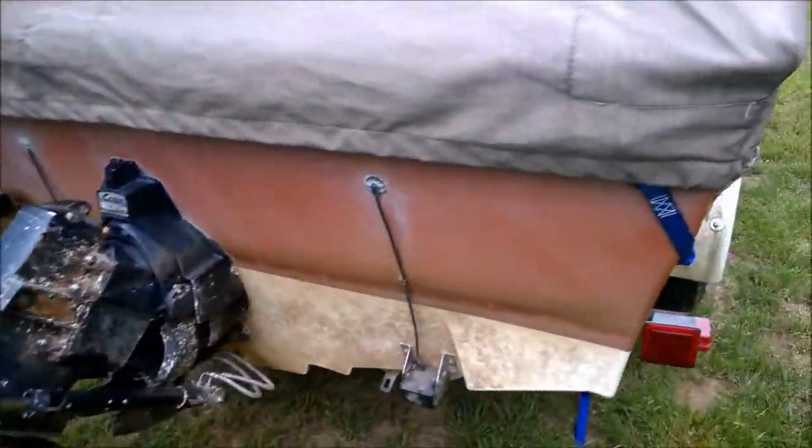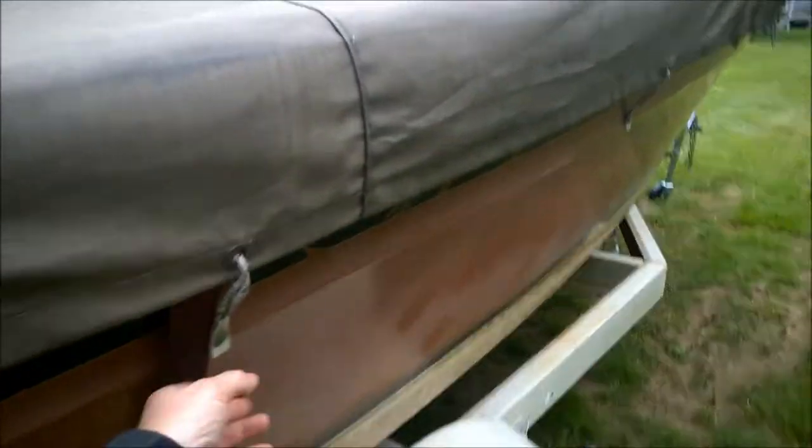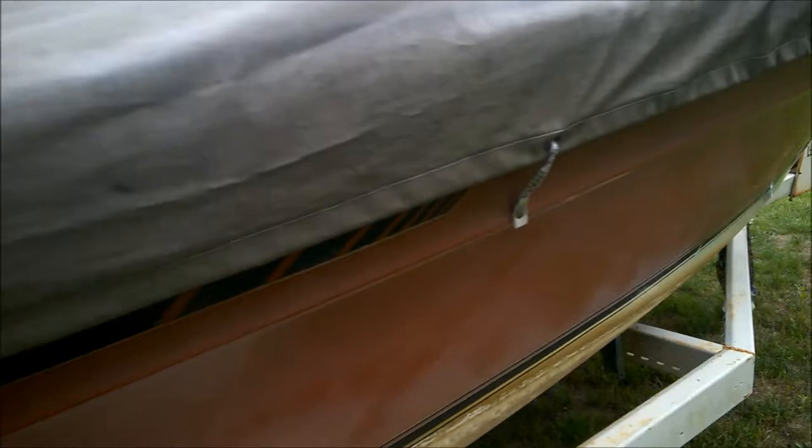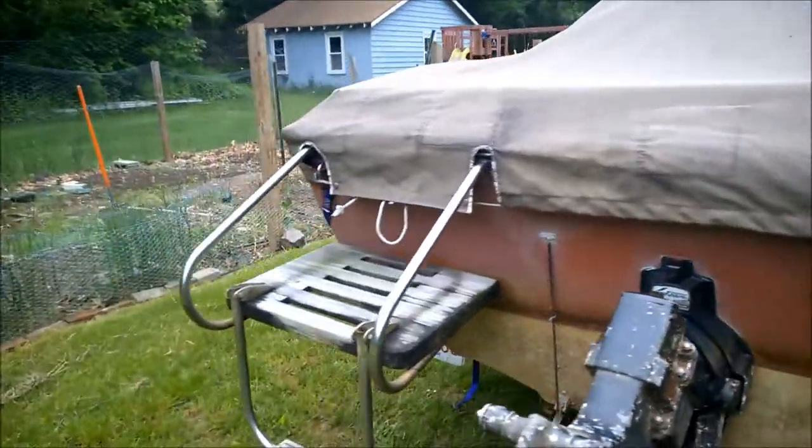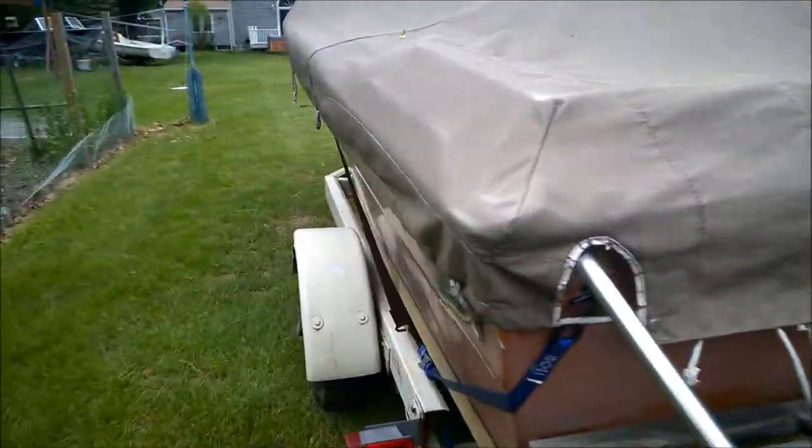This is actually the first time I've really been underneath it. I haven't even been on the inside of the boat yet because I got it so inexpensively — I just took it and ran.